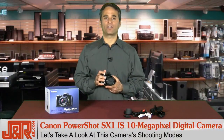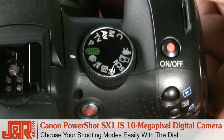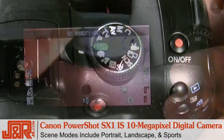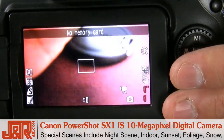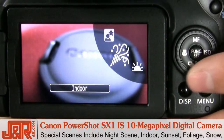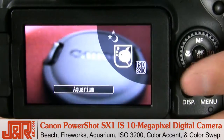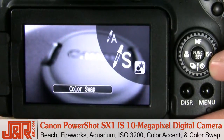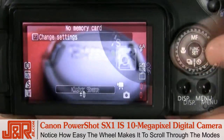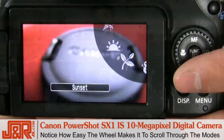Let's take a look at all the shooting modes you have to take advantage of. Easily adjust the shooting modes with this dial right here. We've got portrait, landscape, sports, and special scene that includes night scene, indoor, sunset, foliage, snow, beach, fireworks, aquarium, ISO 3200, color accent, and even a color swap. See how easy it is to just scroll through all these various modes simply by using the wheel.